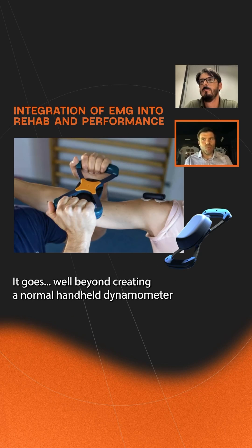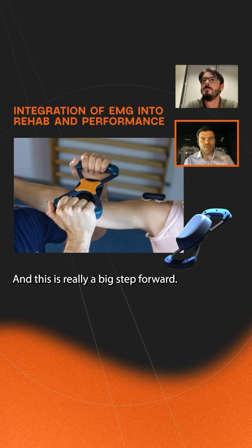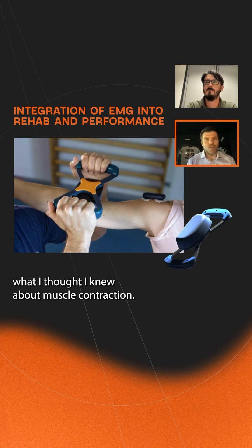It goes well beyond creating a normal handheld device — that's been done by countless companies. I think this is really a big step forward. It really changes how you view what you think you know — what I thought I knew about muscle contraction.